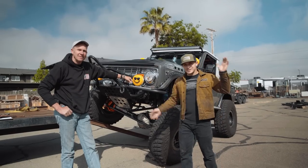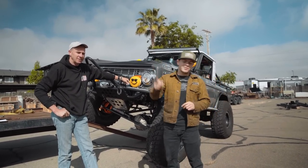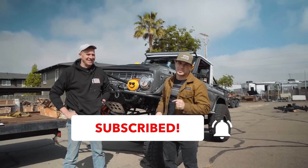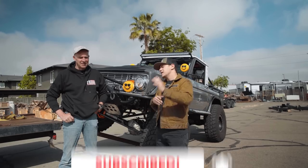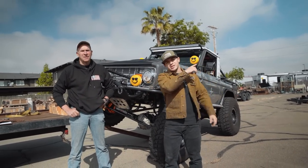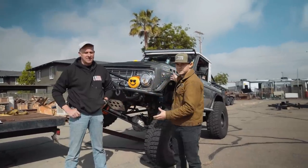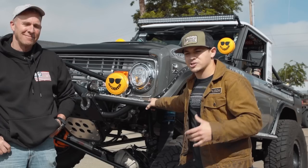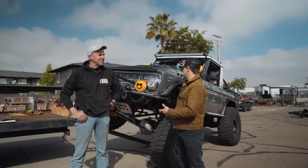Before we dive into all of that, I do have to mention that if you are not subscribed already, do not hit the subscribe button — just trust me. Aside from that, if you haven't watched the previous videos on John's Bronco, make sure you click the video, check it out, get the backstory on John and just what makes this vehicle so special. Maybe it'll give you a push to start your own project.